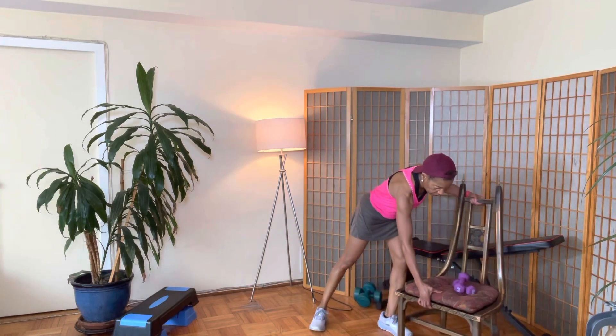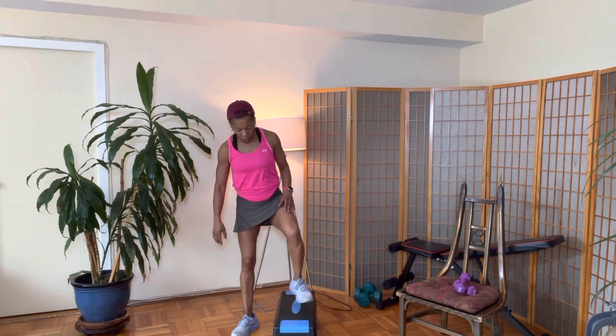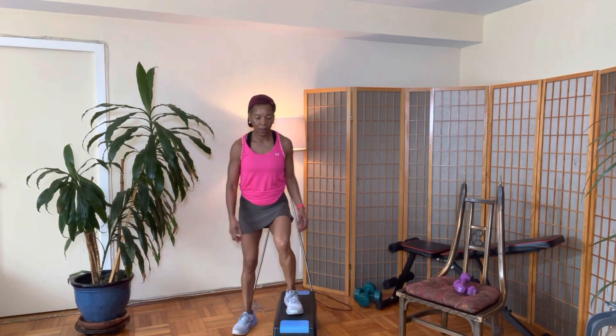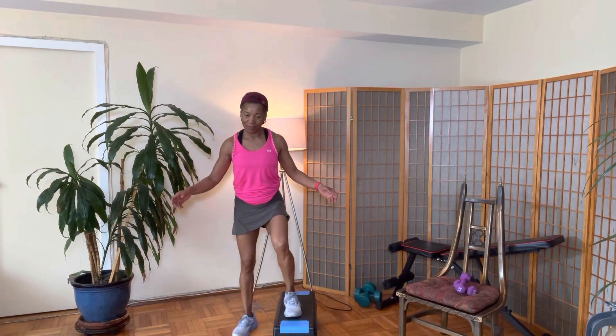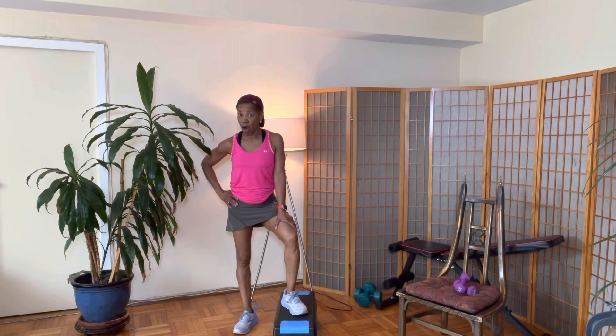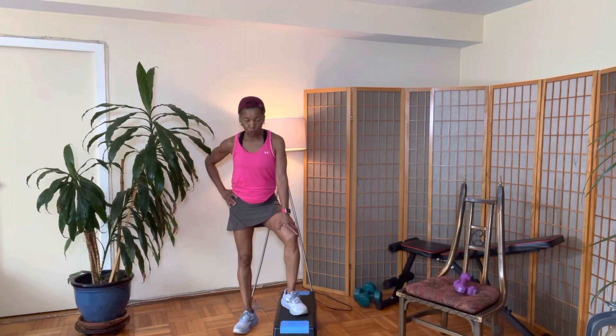Next move is going to be the stepper, because I want to get some cardio in. You always want to get a little cardio in between your sets. One foot is going to be on the stepper, one foot is going to be on the ground — a little hop. We're working on our cardio and also our balance as well. Balance is very important, especially as we get older, because we don't want to trip and fall down — especially in the bathroom.